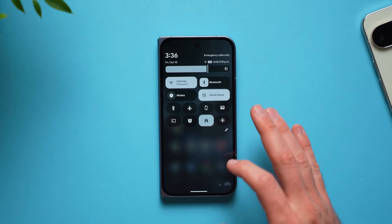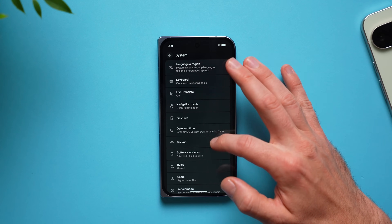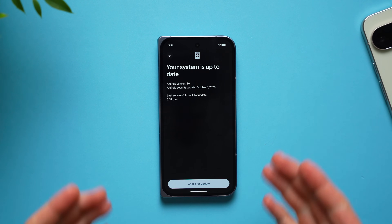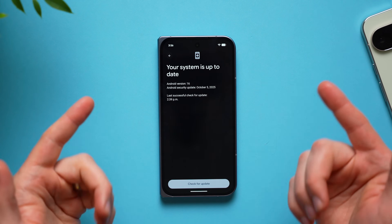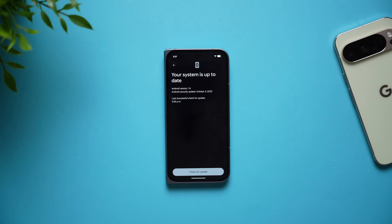The first thing you should always do on any new phone is go into your phone settings, scroll down to system, and right here where it says software update, go ahead and check if there are any available updates. Your phone was manufactured at a certain point and could have been sitting in a box for a while, so it may have missed some updates. Make sure to update it so you have the latest features and security patches.